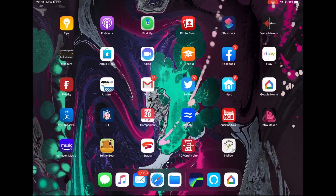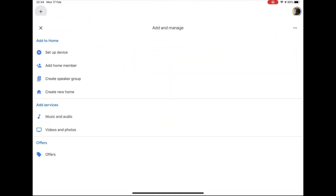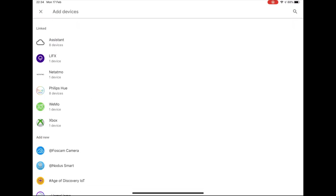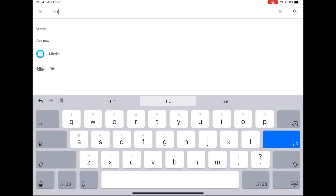The first thing you need to do is open the Google Home app. Press the plus symbol at the top left-hand corner of the screen. Press the plus symbol next to 'Set Up Device.' Press 'Have Something Already Set Up' under 'Works with Google.' Press the magnifying glass at the top of the screen and type 'Tile.' The Tile skill should now be shown in a list. Select the Tile app.